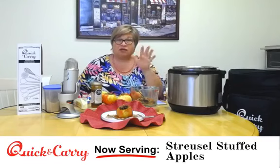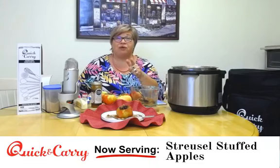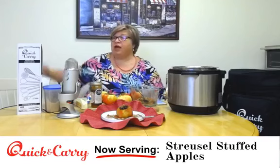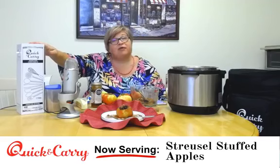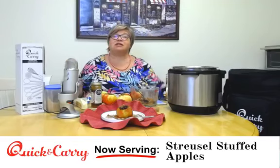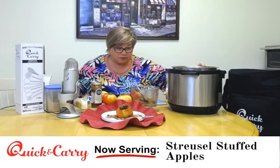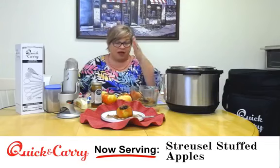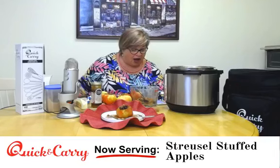What is your favorite kind of apple? Leave it in the comments down below, and two of you are going to win one of our sets of Quick and Carry utensils. These are awesome and they are designed for use in the Instant Pot. Let's get right down to it — leave your comments about your favorite kind of apple.